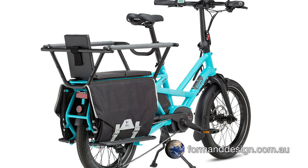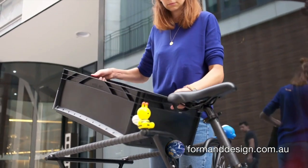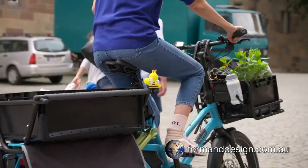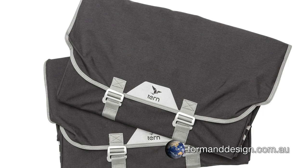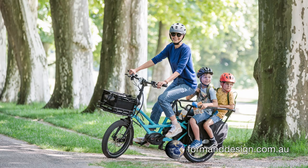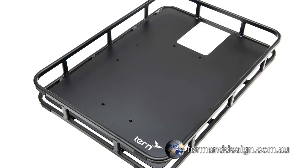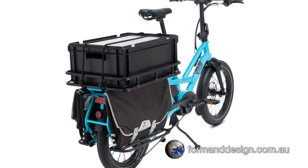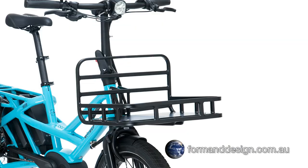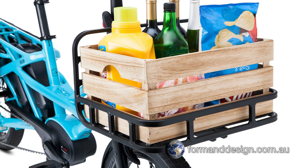Turn has designed a number of different racks and panniers to make transporting cargo easier. Apart from being designed to transport children, the Clubhouse has also been designed to carry cargo and it's compatible with a 600 by 400 millimetre Eurocrate, so it's good for hauling groceries or doing deliveries. The cargo hold panniers are designed to be used with the Sidekick lower deck, which can be used to support the cargo hold panniers or as side steps for rear passengers. Turn has also made the short bed tray to fit on the cargo rack at the back of the bike, and the Transporteur rack for the front of the bike, which can also fit a crate or loose items.